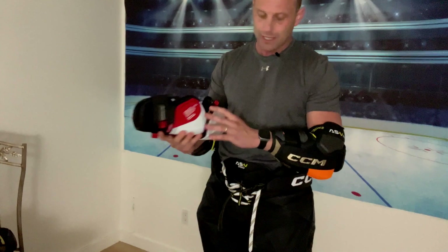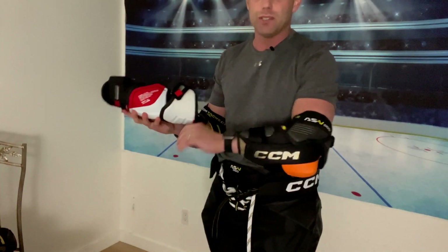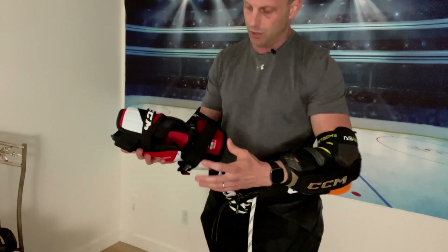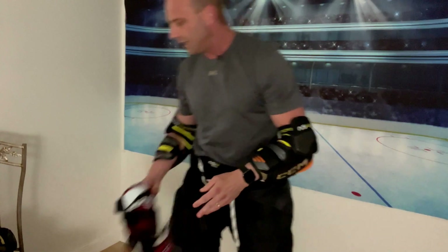I do like streamline elbow pads — I think most people do — but I really am liking the protection that this offers and it's very, very heavy duty. So we'll see how it is in comparison to this streamline.